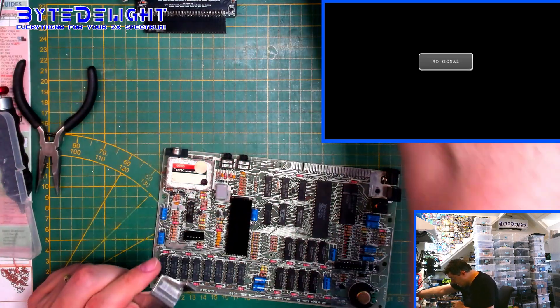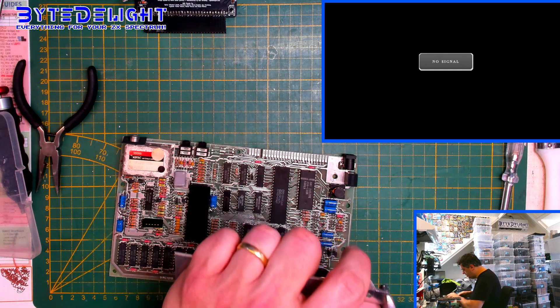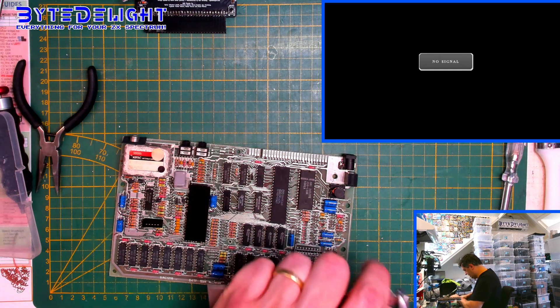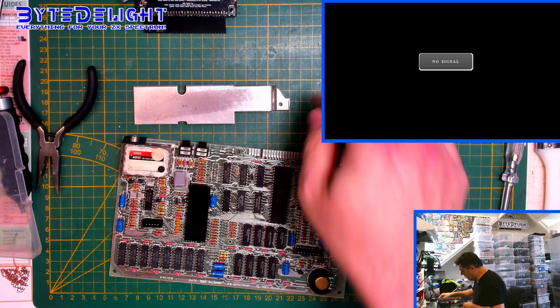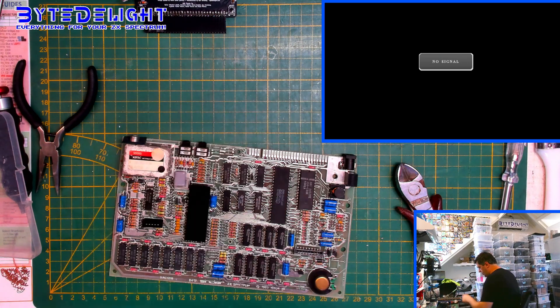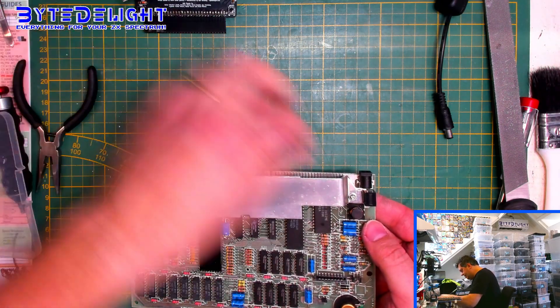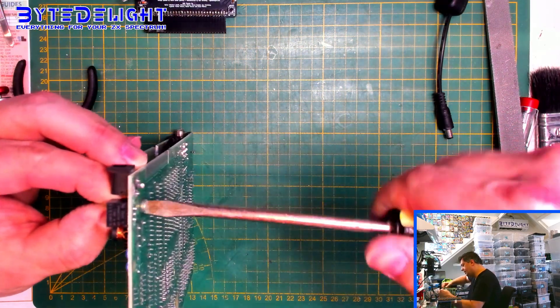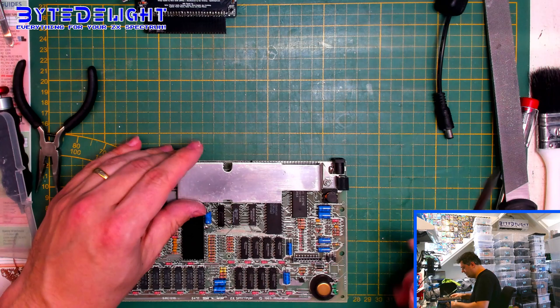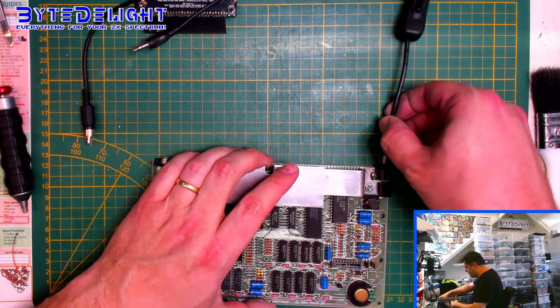Let's put the heatsink in. We have to cut a slight piece of it — not too much. Then I'm going to file this away because really sharp edges can damage the board or your fingers. Let's put it on. So now we're done — I think this board has been successfully refurbished.